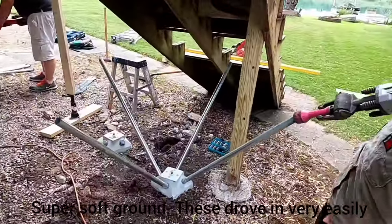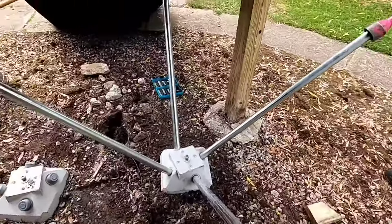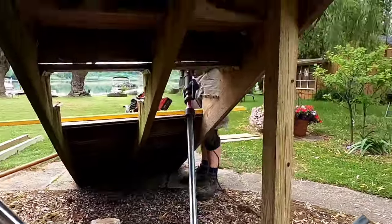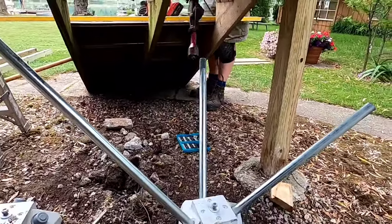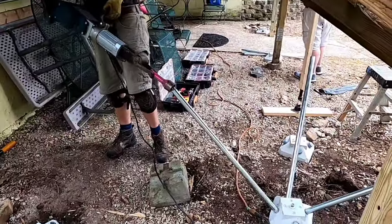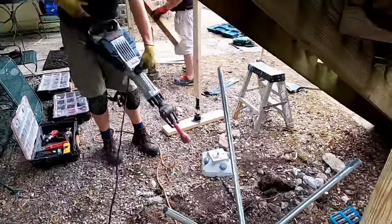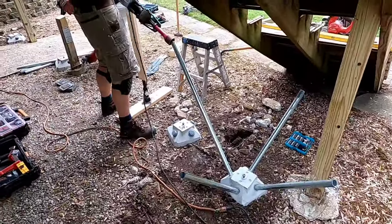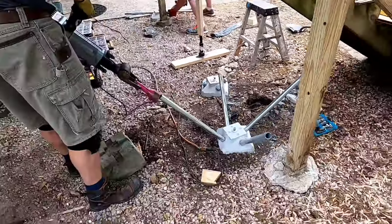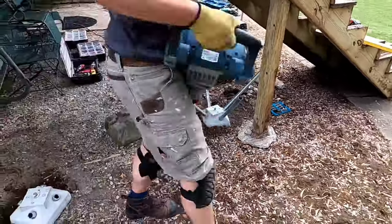In this situation you can see it was super soft ground - we have a lake about 100 yards away - so driving these pins in was very easy. In harder ground it would take a lot more time; you'd have to drive the pins maybe a foot at a time as opposed to two feet at a time. Setting all six piers took a couple of hours. These two piers took maybe six minutes total. I sped this video up two-and-a-half times, which really shows how fast this process is.